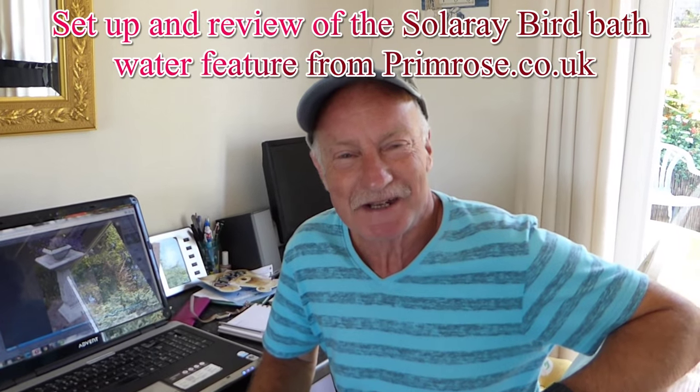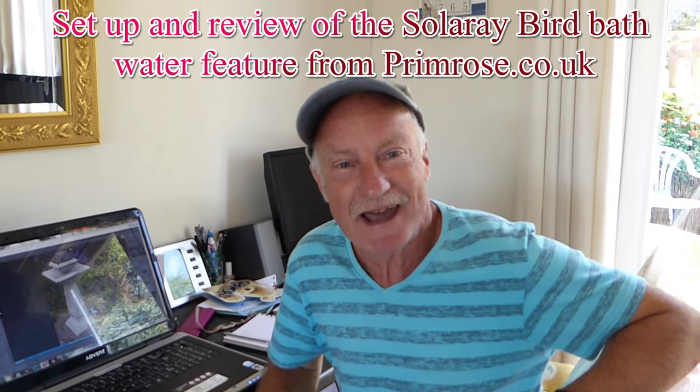Hi everyone. A lovely sunny day today — just a job for getting out in the garden. I love garden products, especially solar ones. I love getting free energy to work something, and a great idea we're going to review today is from Solar Ray.